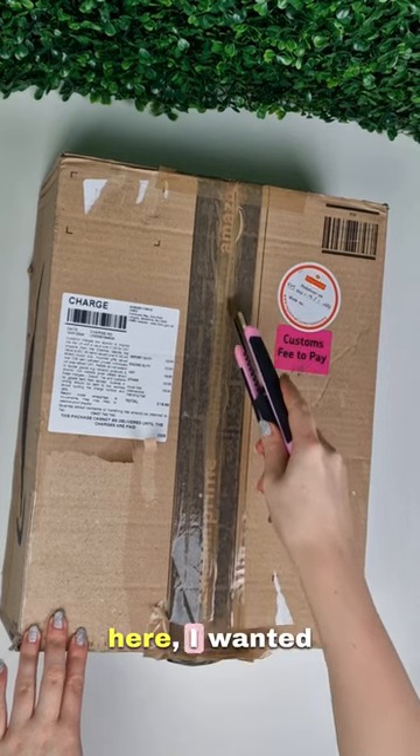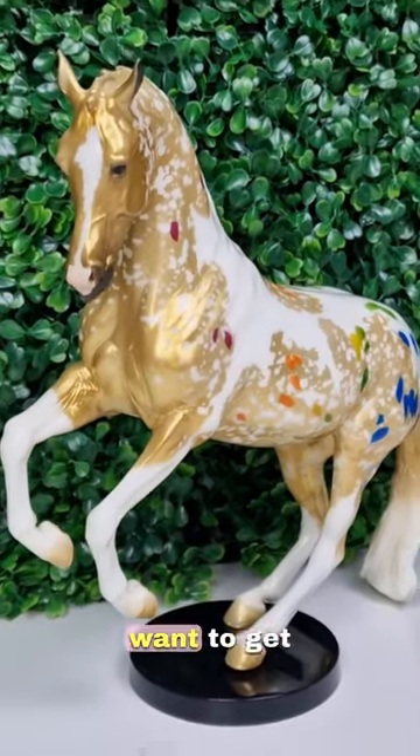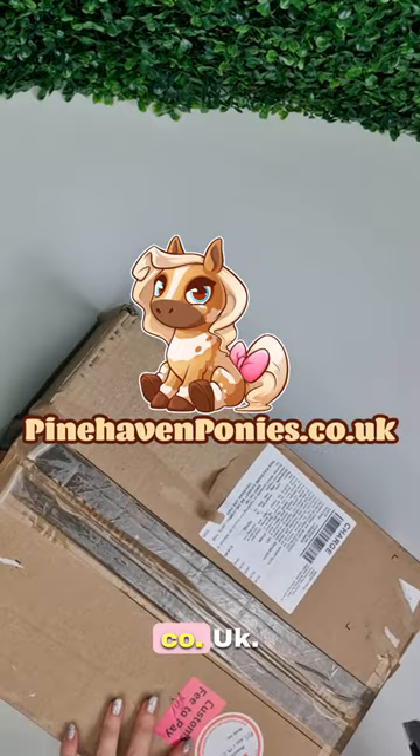While you're here, I wanted to tell you that my new online store is open and we are selling Breyers, so if you want to get your own horse, head over to pinehavenponies.co.uk.